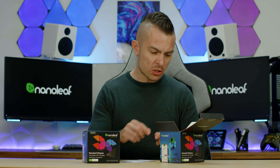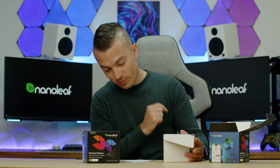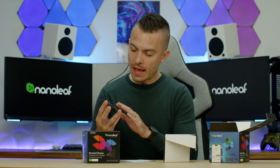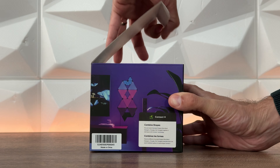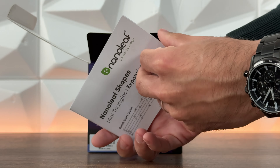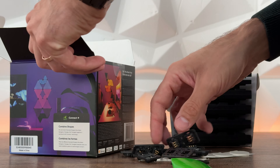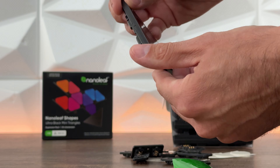This is the Nanoleaf Shapes Mini Triangles expansion pack. Inside the box you get 10 panels — they're really small and cute. At the back you have three-way connectors, and you also get spacers to maintain distance from the wall. Since this is an expansion pack, you don't get a power supply. You do need to calculate how many panels you can run on one power supply, but you do get the connectors.